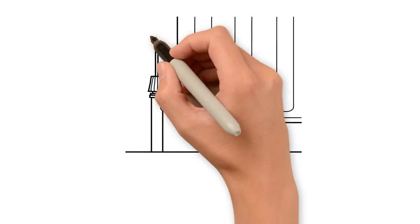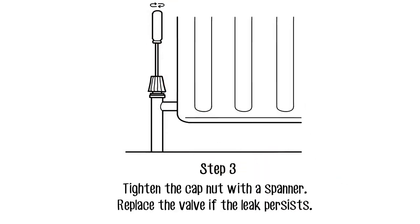If you think it's coming from the cap nut, simply tighten it with a spanner. However, if it continues to leak, you will need to change the valve.